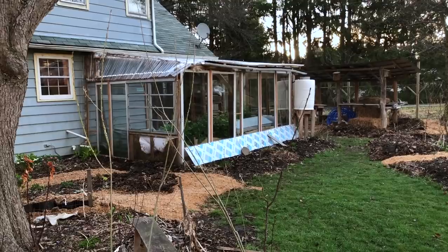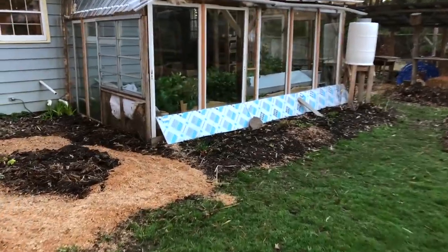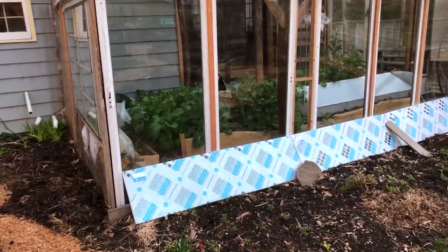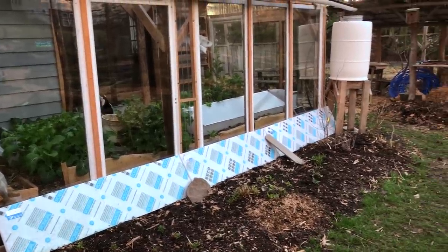We'll take a look in that greenhouse one of these days and do an update on that — it's been working nicely. You can see the greens growing; they're starting to really wake up. In fact, a lot of the plants are bolting in there, so we'll be swapping those out for other warmer plants soon enough. We're really moving into spring here.